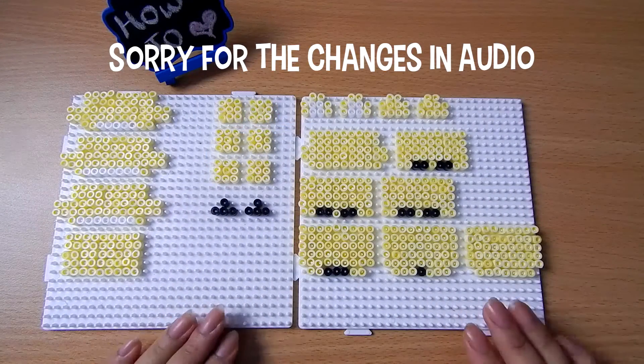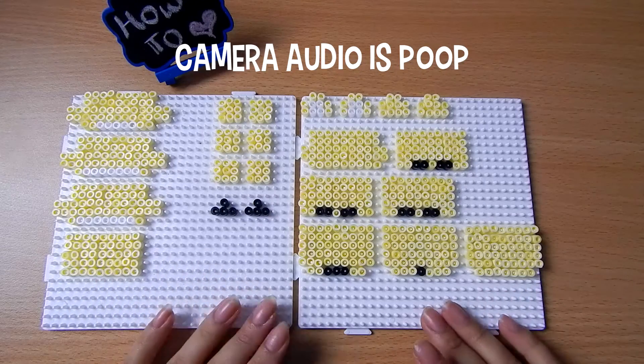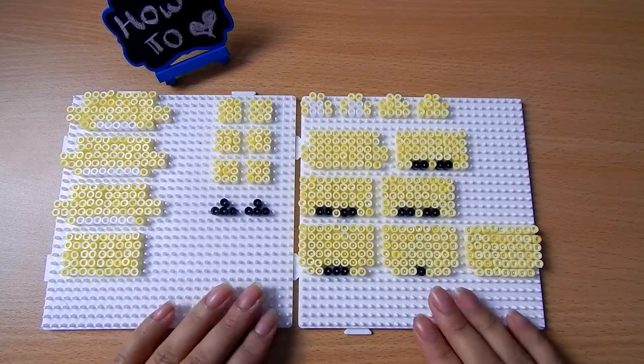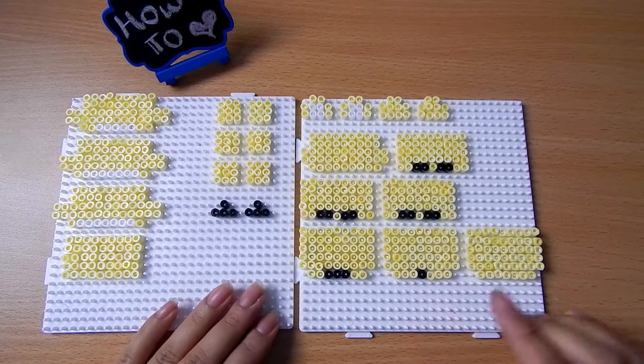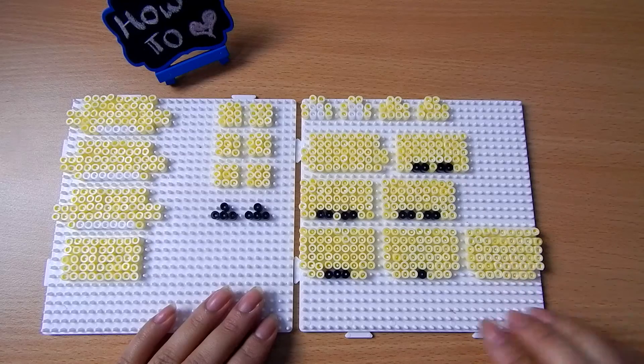So here are all the pieces that you need to make your Golden Freddy. As you can see, I have fit all the pieces onto two pegboards, which is a really good thing. There are quite a few colors — quite a few of this yellow golden color that you need.